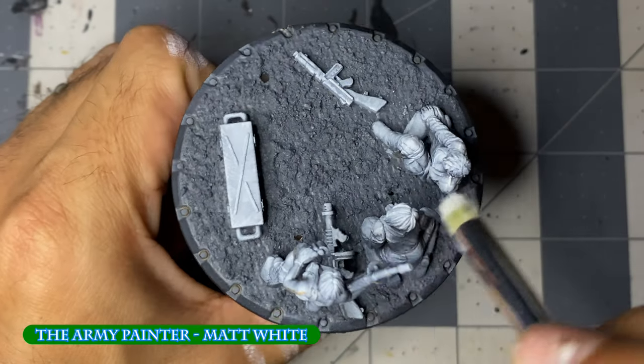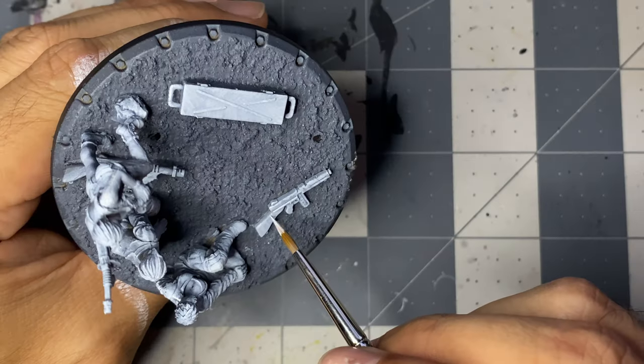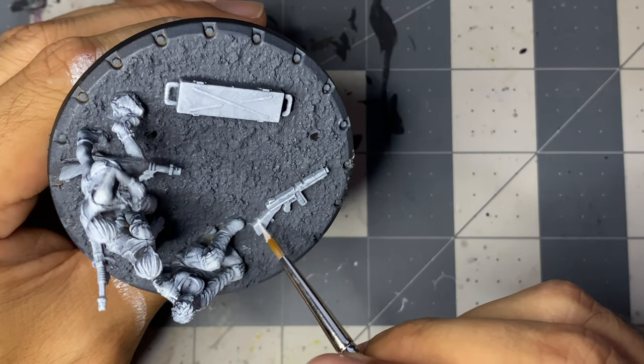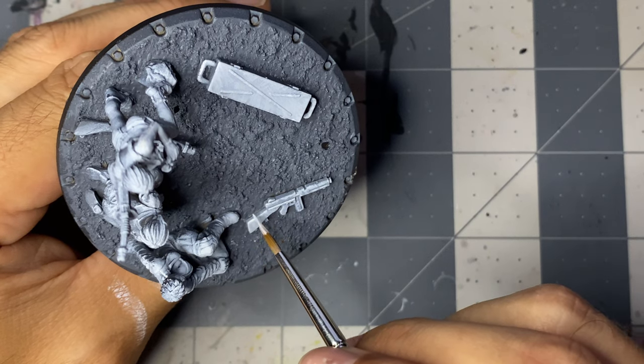An airbrush was previously used with Vallejo primers — first with black, followed by zenithal sprays of gray and white. I then lightly dry brushed matte white before applying more matte white on edges and where I wanted light to catch the most.